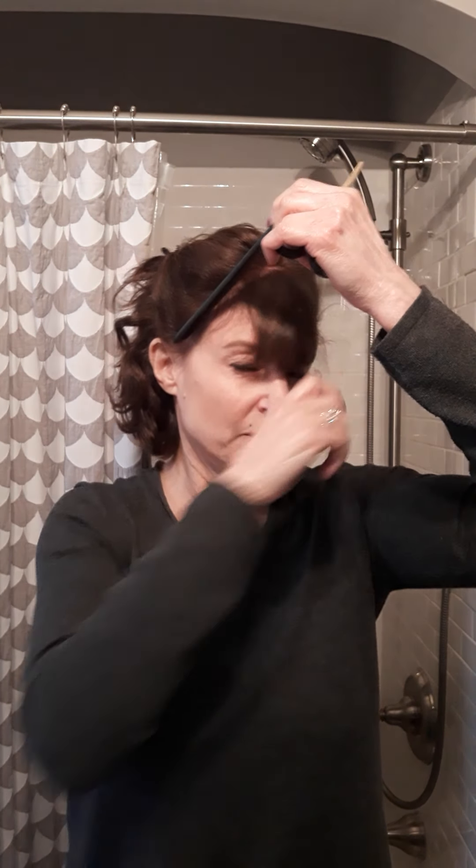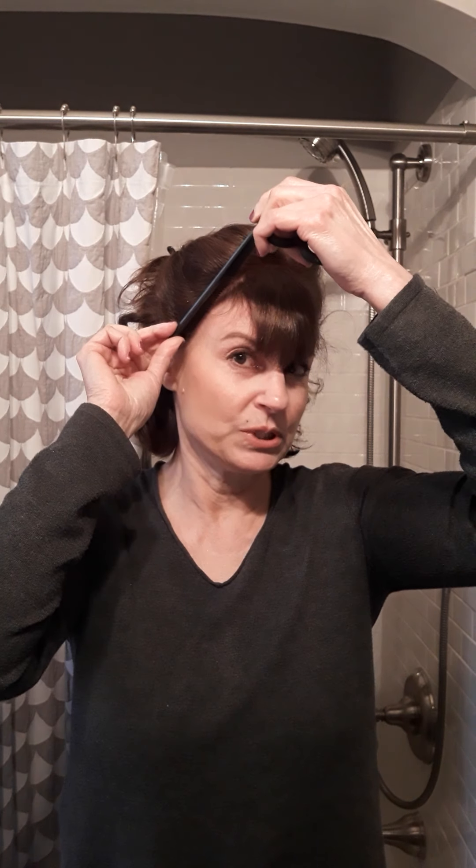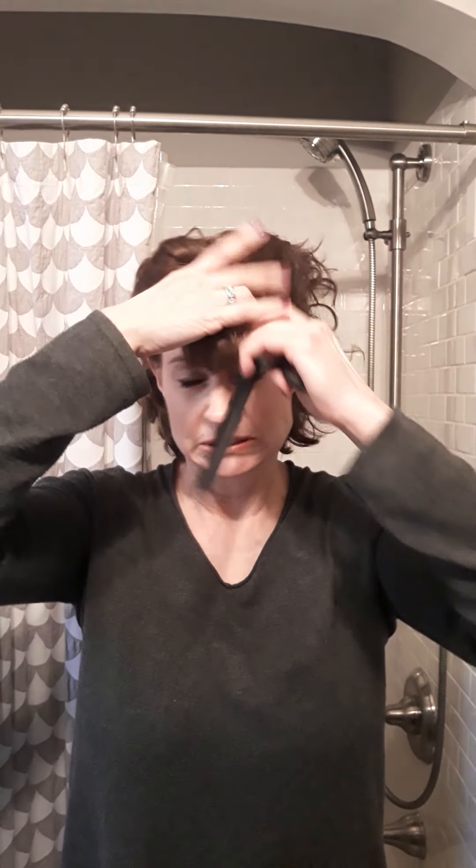To measure where you're going to cut, a good rule of thumb is to take your comb, put it right at your temple, and kind of go all the way up and around. I've already parted my hair off to make this a really quick video.